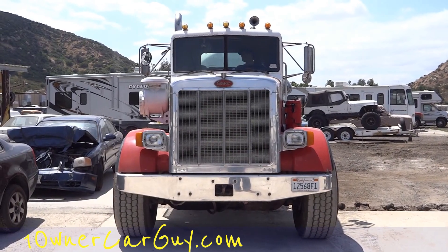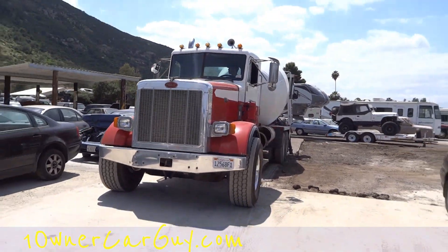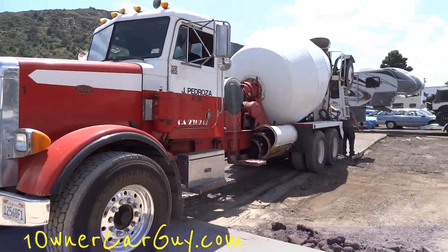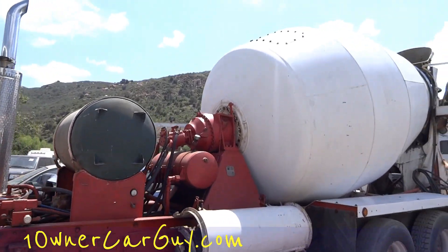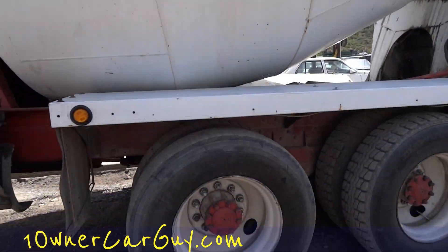One owner car guy, and what I've got here today for you is a concrete truck — super cool. I grew up doing construction, pouring concrete and laying block, and I figured I'd get you a little bit of a concrete truck in action. As you can see, the big mixing container turns — the drum, I guess, would be the most appropriate word for it.